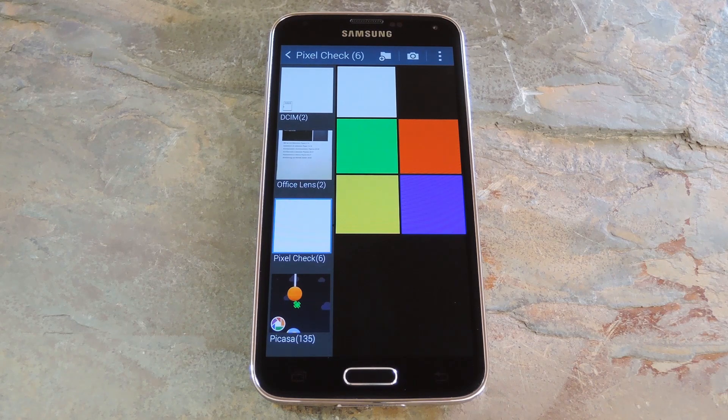The easiest way to spot a dead pixel is to view a solid color across your entire screen. That way even if it's a subpixel that's acting up, it'll at least be off color. So you don't even have to install an app to spot a dead pixel — you just have to find a solid colored image in high resolution. I've already set up 6 images with mostly primary colors and I made sure they were QHD so that the resolution is as high as any phone on the market.